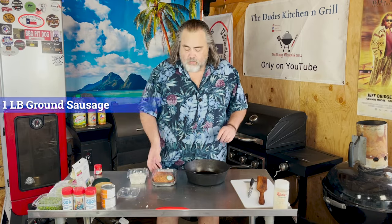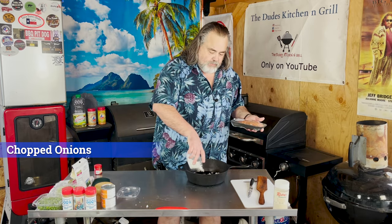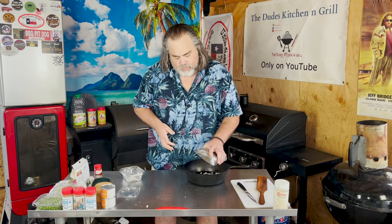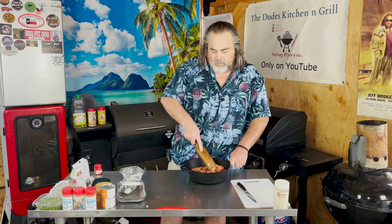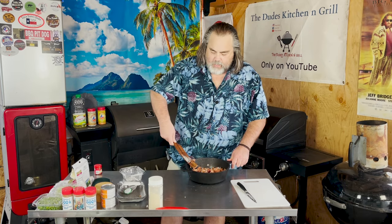For our sausage beer cheese soup, we start with about a pound of sausage and some onions. I'm just going to put the onions in first, then dump them all in. I can't really tell you exactly how much onion, but that's enough. Take our sausage, put it down, and I'm going to mash it up a little bit — just kind of helps everything come together a little better. I'll also add some garlic powder. Throw some in, give it a nice stir. Let's put this down on the heat and start cooking it up.